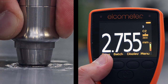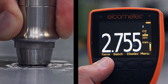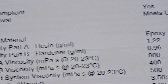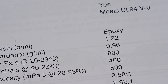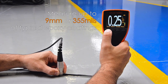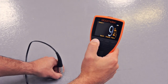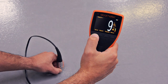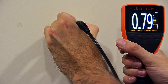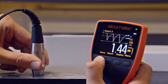As the Elcometer 500 uses ultrasonic technology to non-destructively measure the coating thickness on concrete and other similar substrates, the gauge's overall measurement range is determined by the coating's formulation. Whilst the Elcometer 500 can measure up to 9mm of a typical epoxy coating, more sound-absorbent coatings such as rubber will reduce the measurement range. Similarly, due to the nature of the measurement technology, coatings with high levels of aggregate may also affect the performance of the gauge.